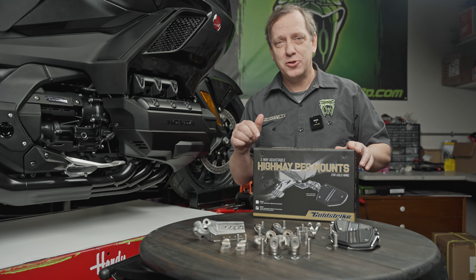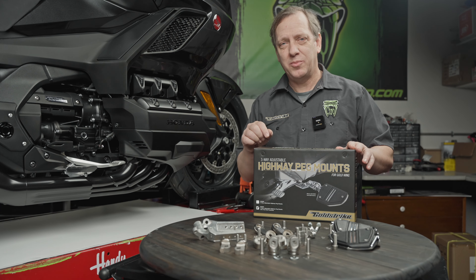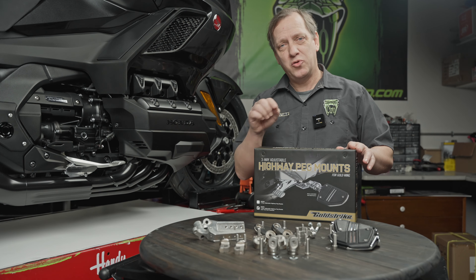Hey everybody, Ken from GoldStrike. Today I'm going to show you how to install the three-way adjustable highway pegs with twin rail footrests. Looks pretty complicated but it's actually simpler than you think. Let's get right to it.